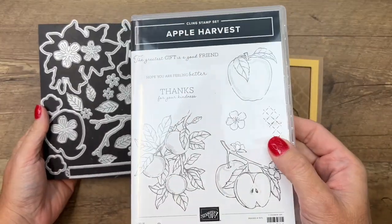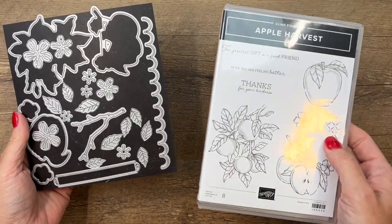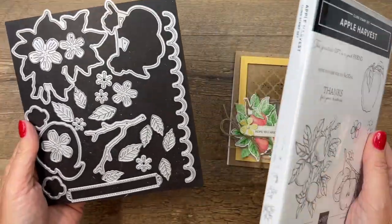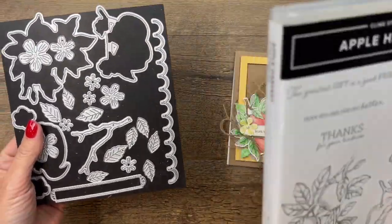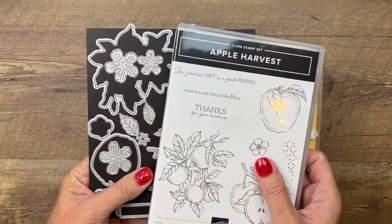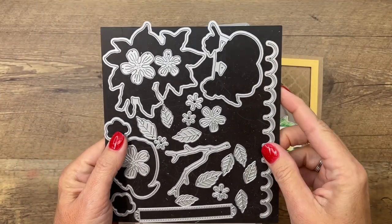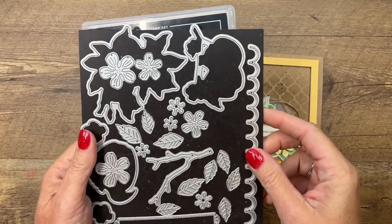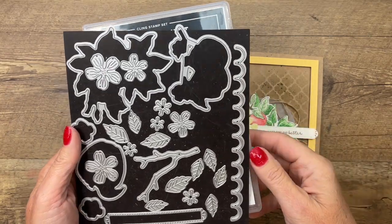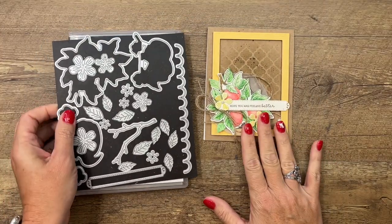My favorite on the list is the Apple Harvest stamp set with the coordinating dies. You can buy these separately — if you've already bought the stamp set you can buy the dies — or you can buy them together and save 10%, which we always like to do. I've used these this week and I've got about five projects to show you, so make sure you click the link here on YouTube to go back to my blog if you're looking for more ideas.